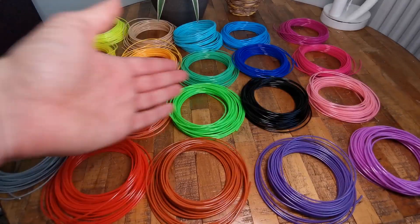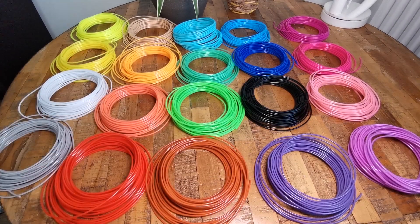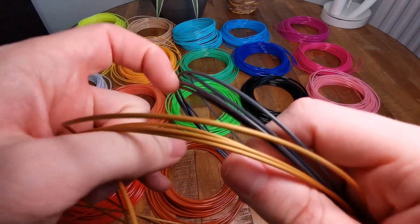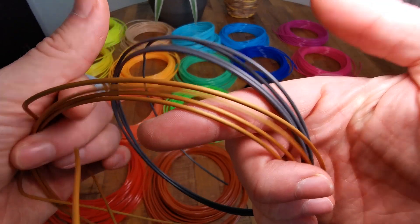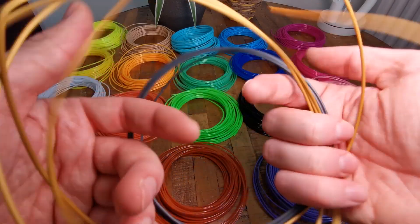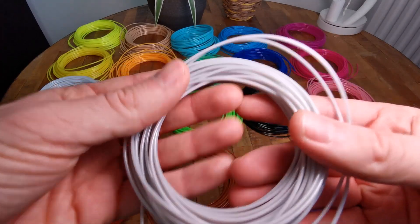This is an overview of the 3D pen filament refills — PLA filament. It's a really cool and big package with a whole lot of variety of colors. As you can see, I have the gray and gold color that didn't even fit in the picture. PLA filament is the standard filament used for 3D printers but also for 3D pens, and it has no odor — it's odorless.